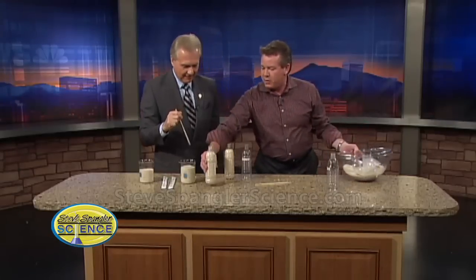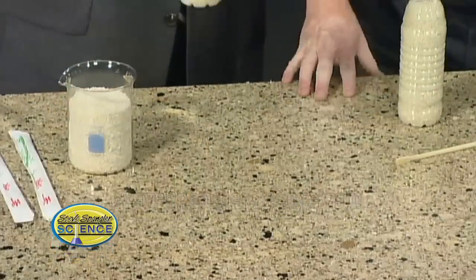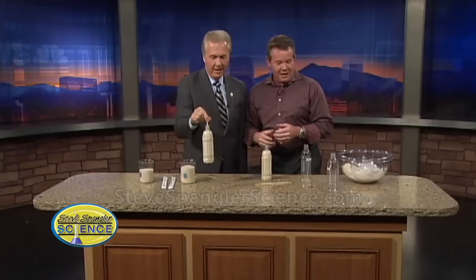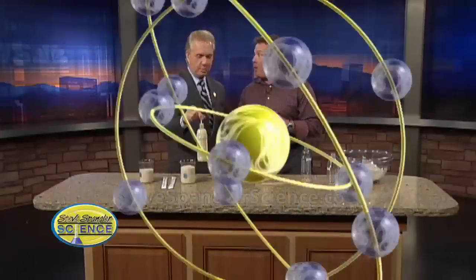This one here — if you try this one, just jam it down inside. Feel it. That's friction. It's a classic. This is like a couple thousand years old, so it's not like something new. The Egyptians were doing this.